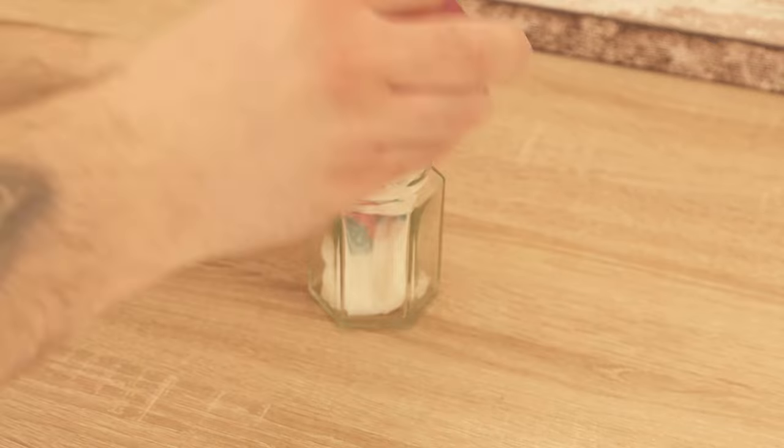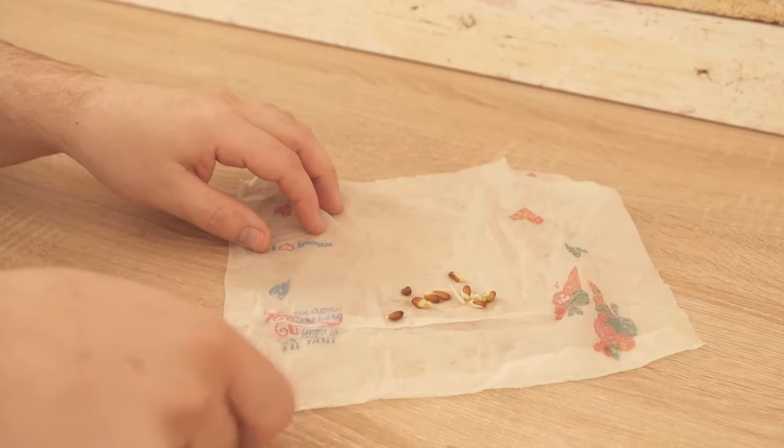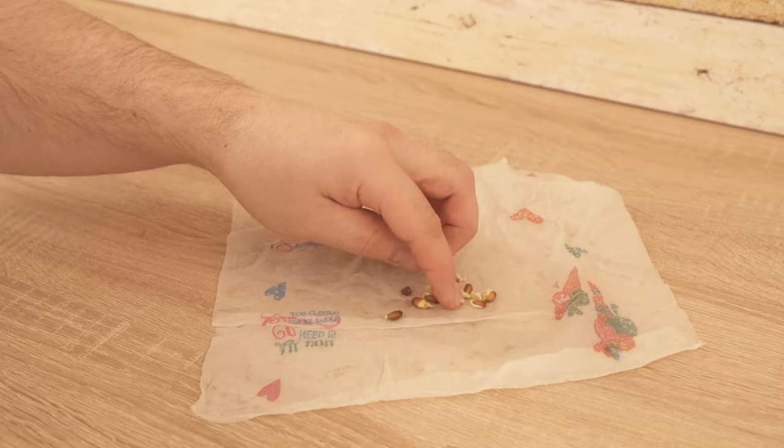In between, you should always check that the cloth is still moist. When the time is up and you take it out again, you should see that some seeds have now formed a root. Then we are ready for the next step.